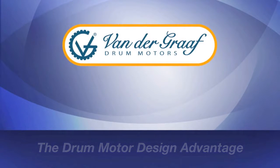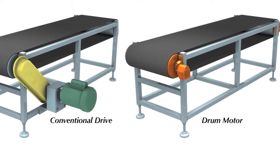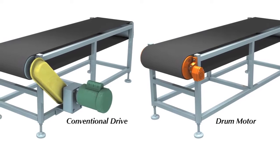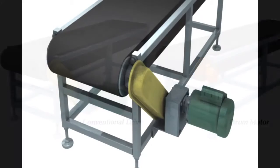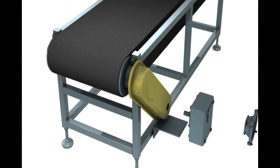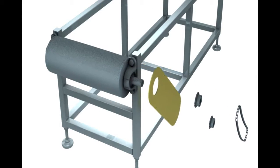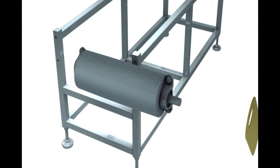What are the advantages of the Van de Graaff drum motor compared to a conventional conveyor drive? An external conventional drive consists of an electric motor, gearbox, drive chain, chain or belt guard, pillow block bearings, and finally the roller.